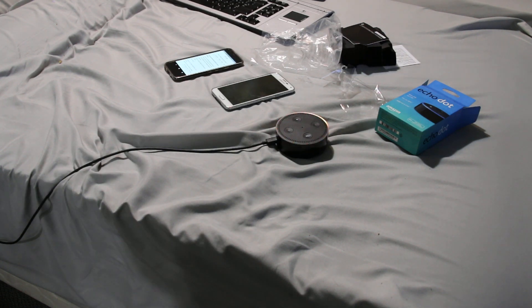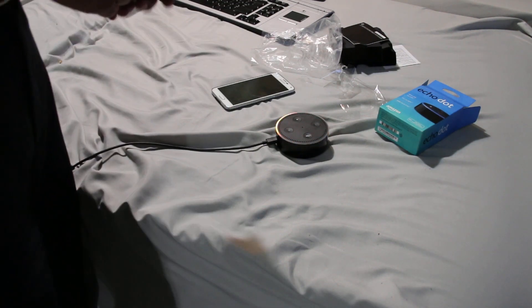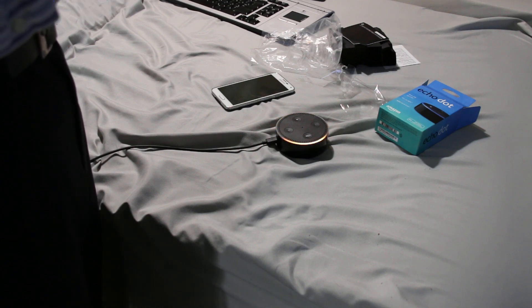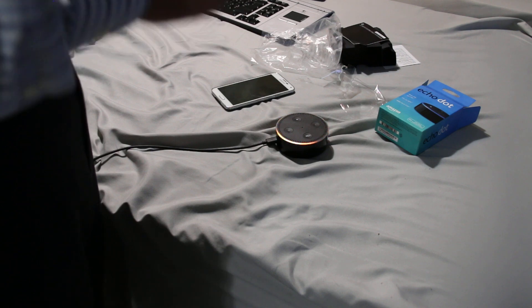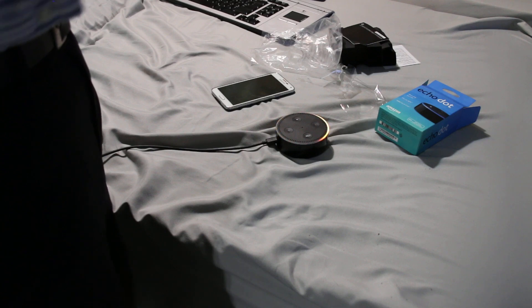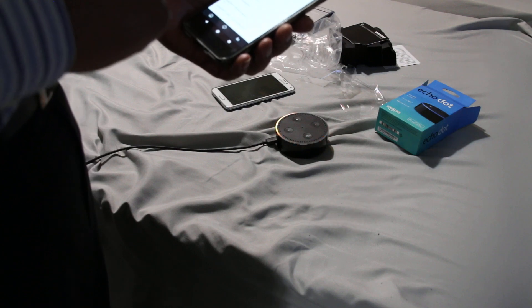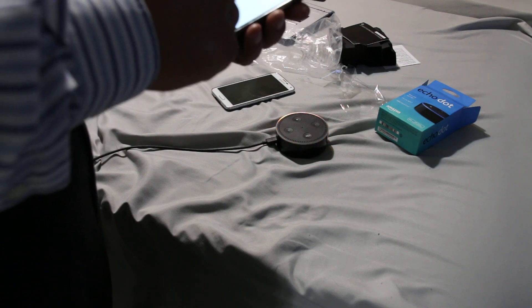Now this Echo Dot is ready for setup. We can connect it to Wi-Fi or connect it to a hotspot. To connect it to a hotspot, we go to our phone — you need to have the Amazon Alexa application already installed. Go to settings, and scroll all the way down. The hardest way of doing this is when you try to use the same phone.